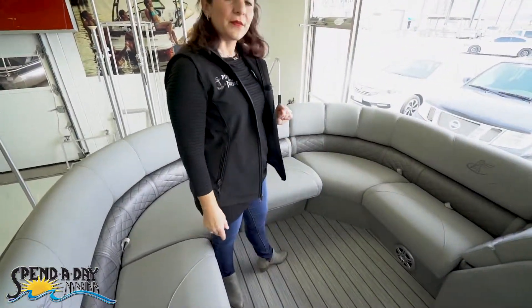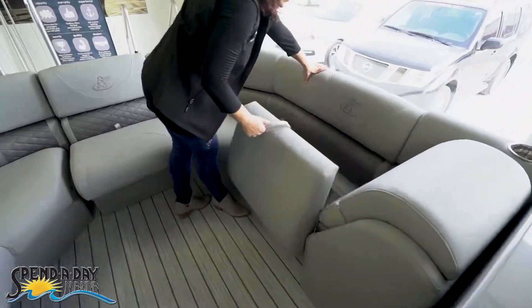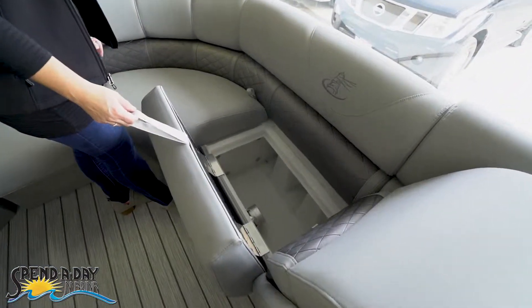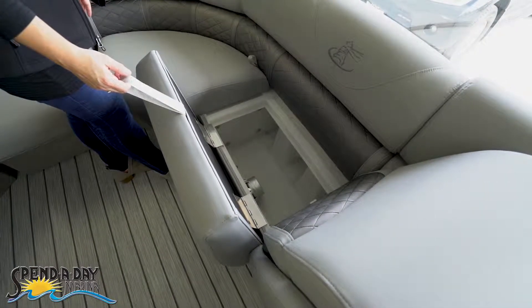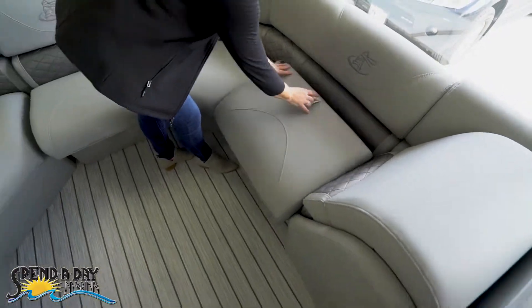In addition, you'll have easy storage underneath all of these seats. Lift up on the handle and everything is compartmentalized with drains and rotocast plastic seat bases.